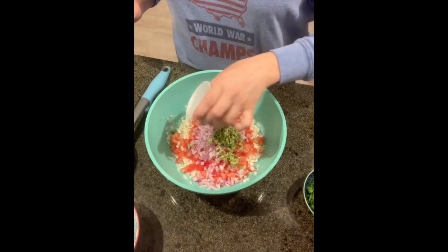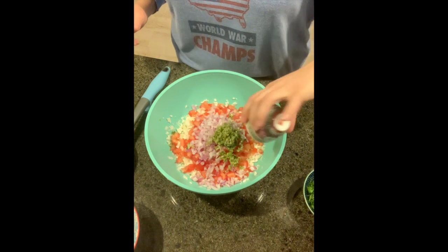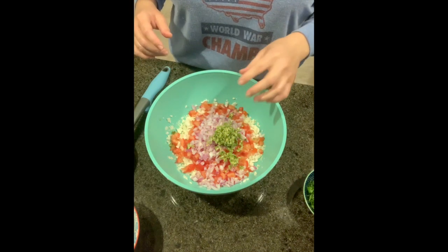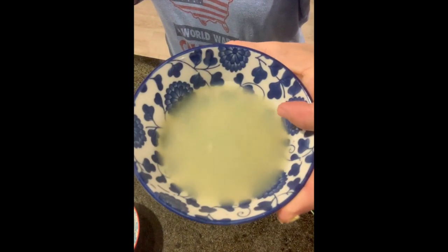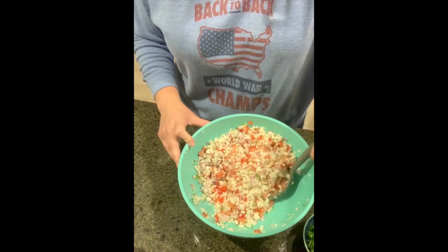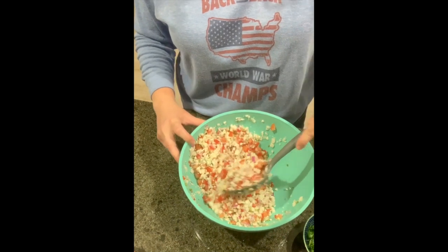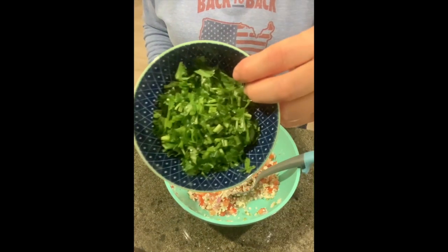A little bit of salt — got a lot of salt over that middle portion, I'm gonna have to stir it up a little bit better. And then our lime juice. I am pretty excited about this, and then once it is all mixed up — I think that's a pretty good mix — we get to add in our cilantro.